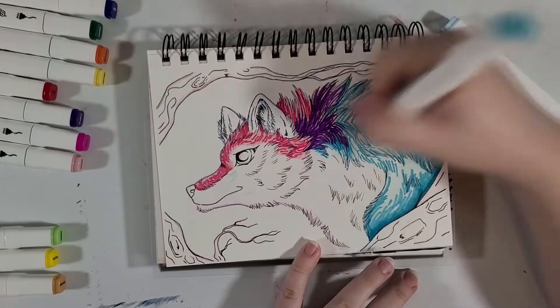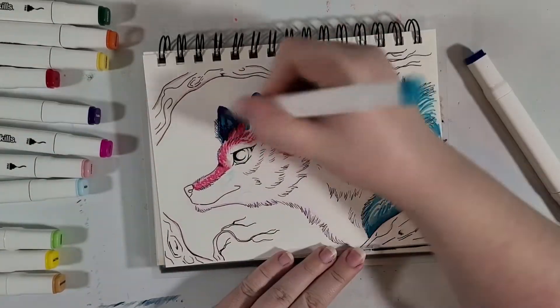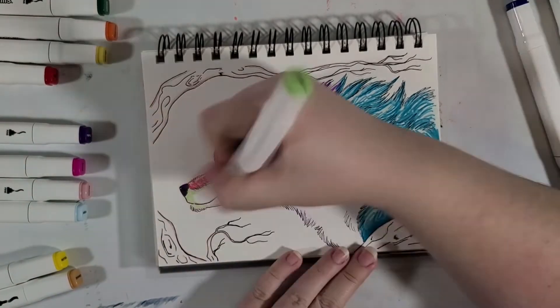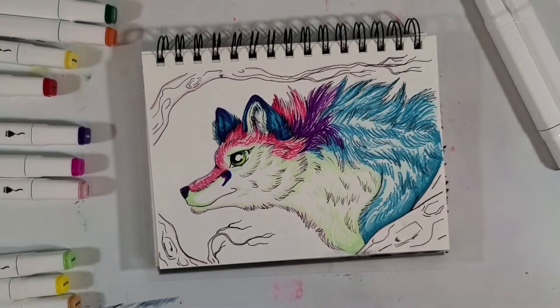Unless of course you enjoy using cheap art supplies just to see what you can make of them, like what I do. If that's the case, then go for it. Have you ever even heard of these before? Let me know in the comments below.